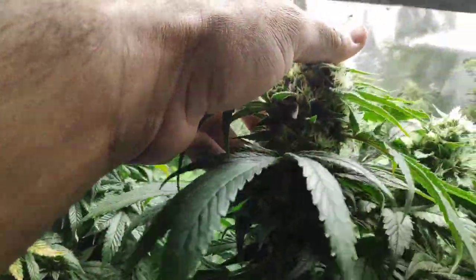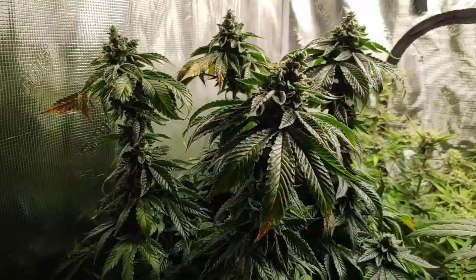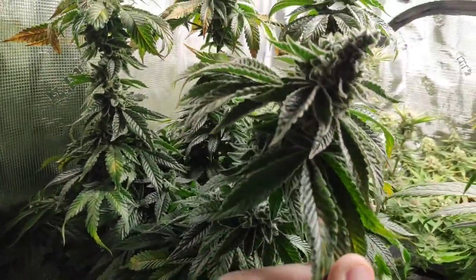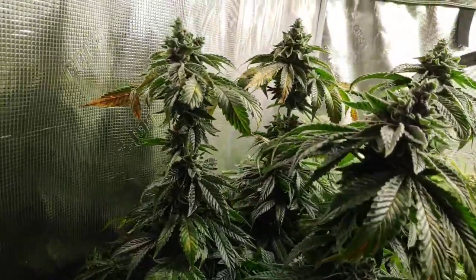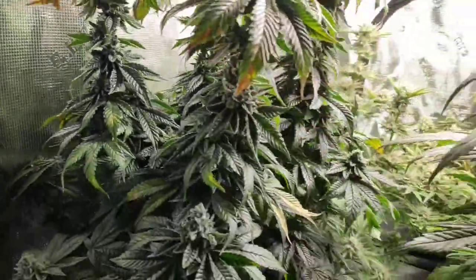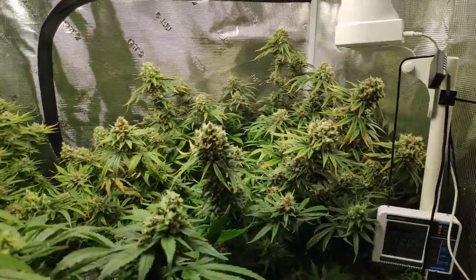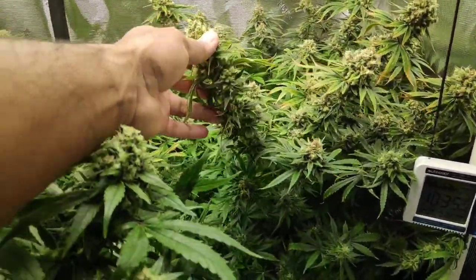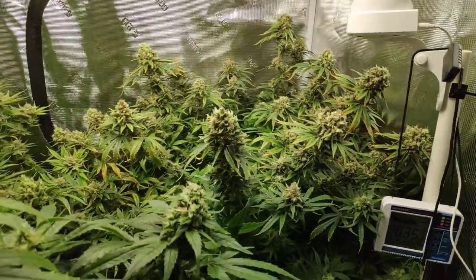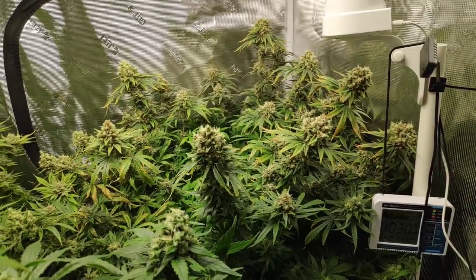Look at these buds. Still got a lot of time to go — they're not ready. They look ready, but they're not ready.